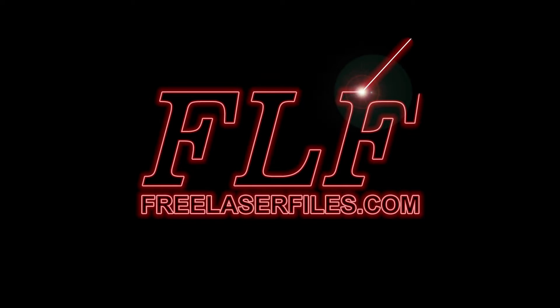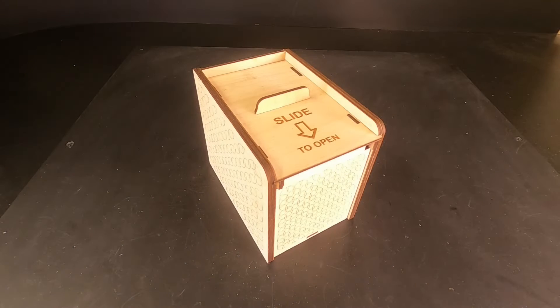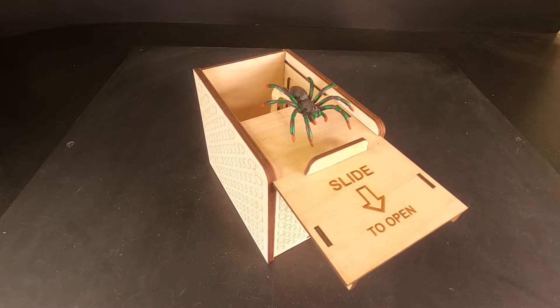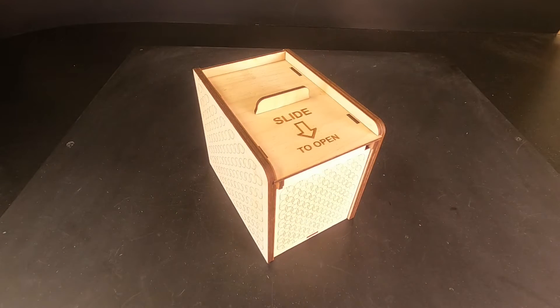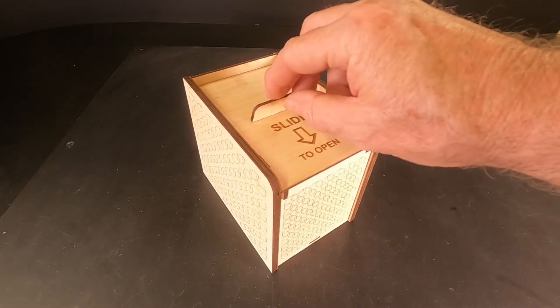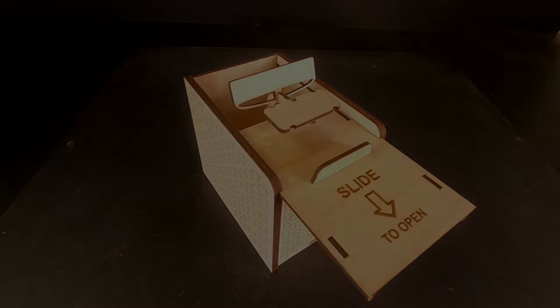This video shows how to assemble our small surprise box. It is a full assembly video showing all steps. The cut files are available to download for free on our website, freelaserfiles.com. This is a glue-together model assembled using wood glue from a small squeeze bottle. The one shown is made entirely of three millimeter Baltic birch plywood, however you could use any suitable three millimeter thick material. This model is not scalable as altering the file would change the dimensions of the joints and gears. The joints are drawn with slight tolerance just in case you use a slightly thicker material.